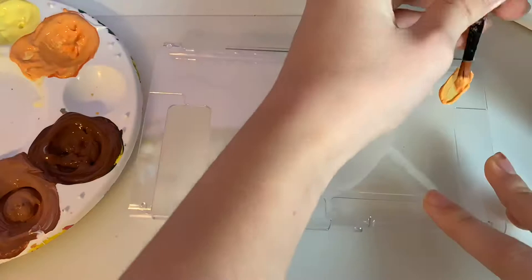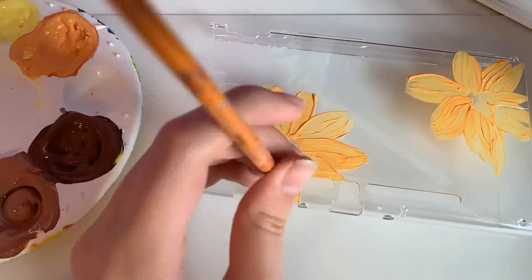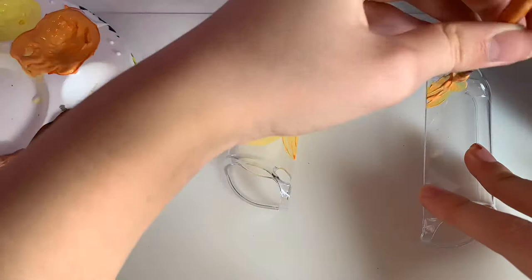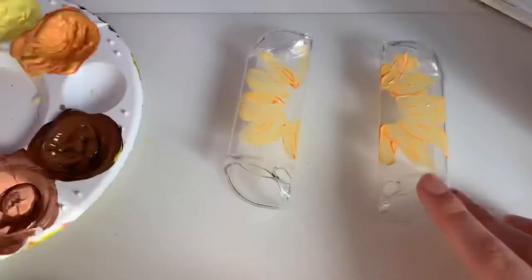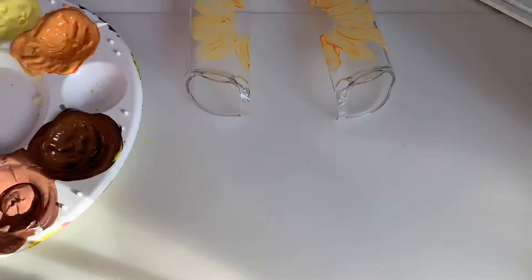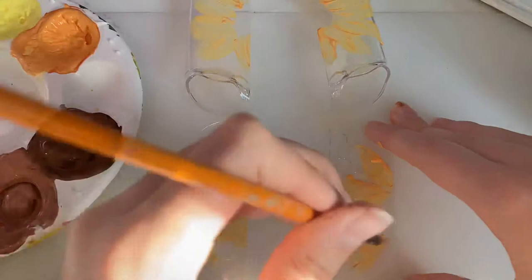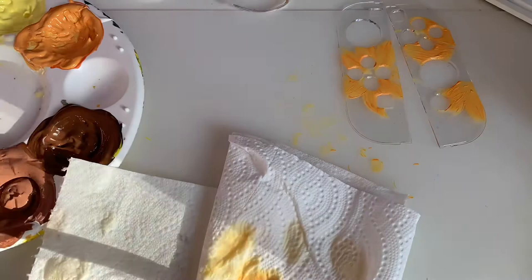I'm back, painting the sunflowers again. They look like normal flowers here — trust the process, they end up looking like sunflowers, I hope! We're going to see me paint the fronts of the Joy-Cons, but it's really difficult because there are holes in them, so it got my desk really messy and paint got into the holes. But it ended up looking good, so it was worth it.